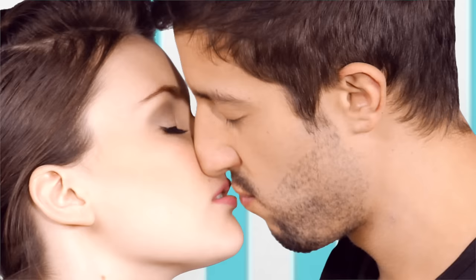You can also bite her lip gently, but just really remember — do it gently. Ooh, I love that.